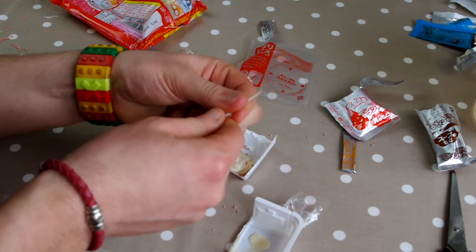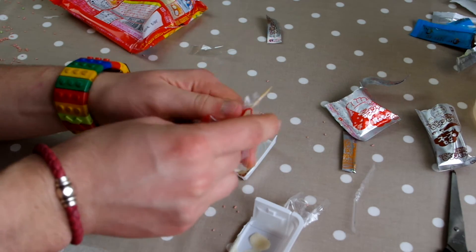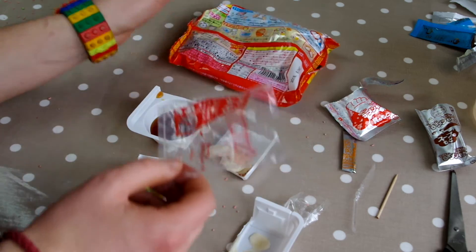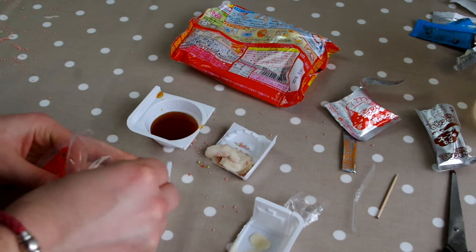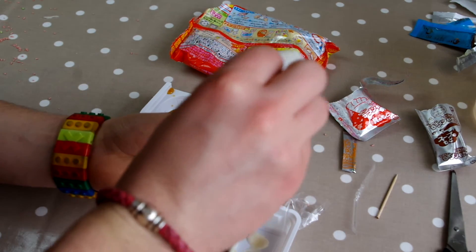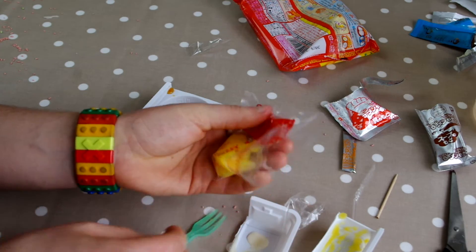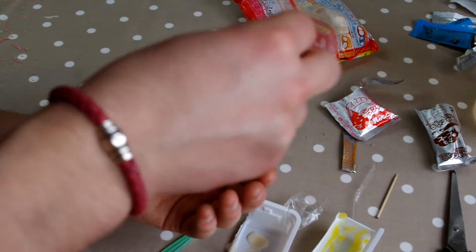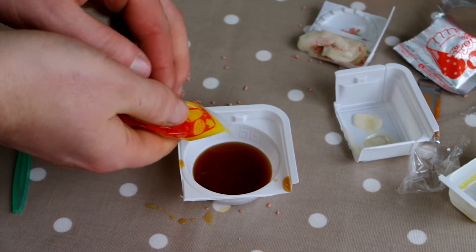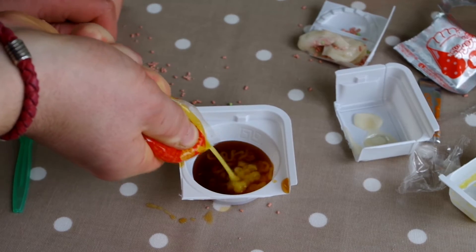Got a little stick and I was pouring. I'm so confused. Okay, the yellow stuff goes in first then. So I'm just gonna shake this with nothing because there's nothing else in it. Moment of truth. Oh, this looks so disgusting.